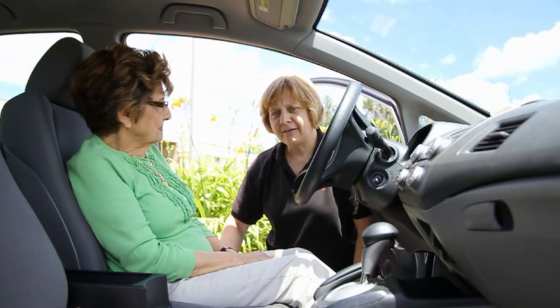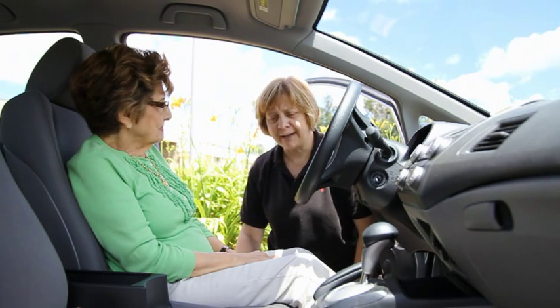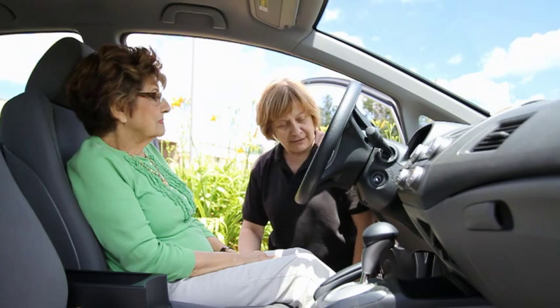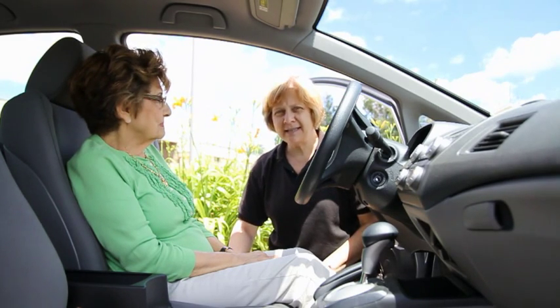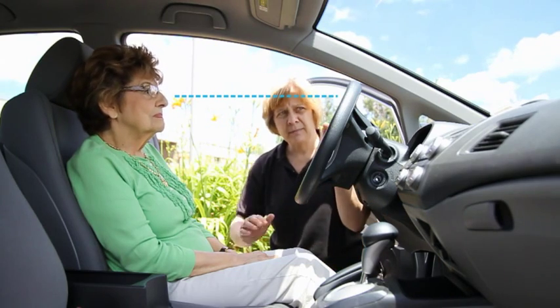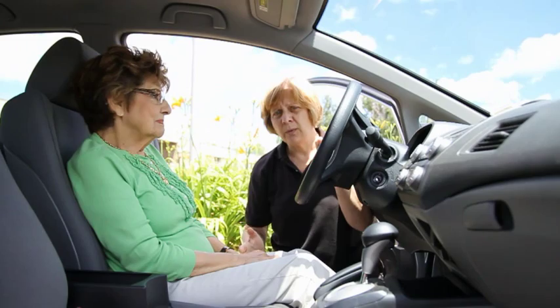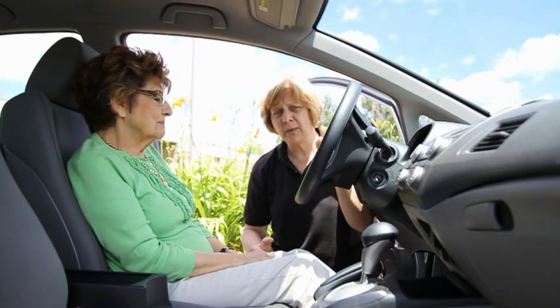We're here today to get an idea of how to be correctly seated in a vehicle for driving. Our client today, as you can see, is seated too low. Her eye level is below the rim of the steering wheel, and we want to raise her eye level above the steering wheel.